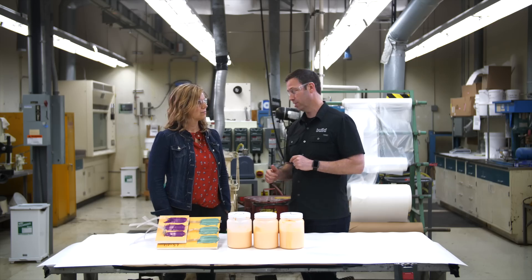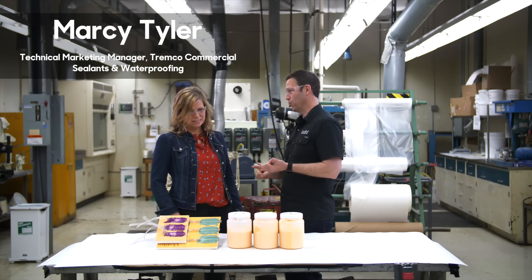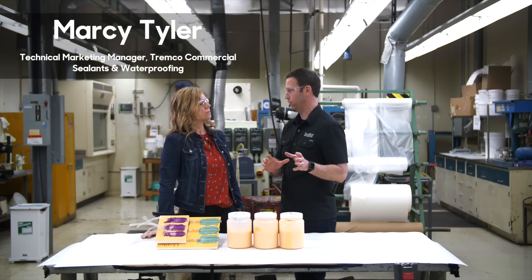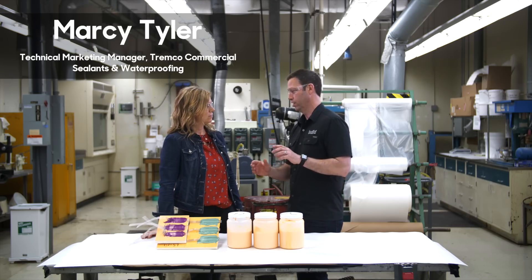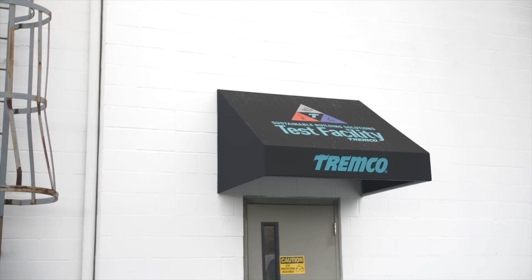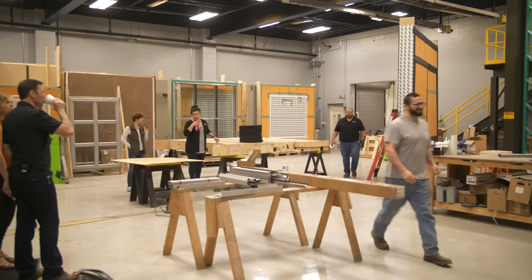Special treat on the Build Show today. We've traveled all the way to Cleveland, Ohio to visit the Tremco test facilities, and I'm actually here with Marcy Tyler. Marcy, you are a chemical engineer, the product manager for this Tremco and USG collaboration called SecureRock ExoAir 430, and you're also a patent holder on this system, right? Yes, that is correct.